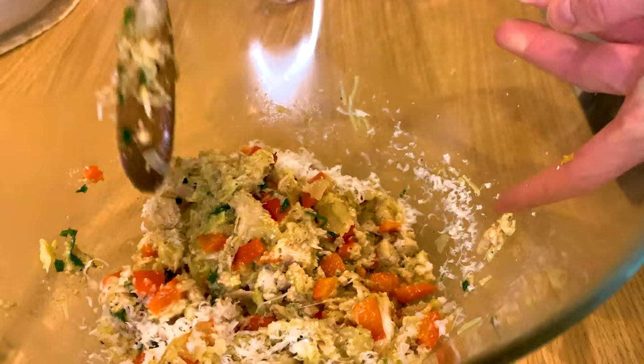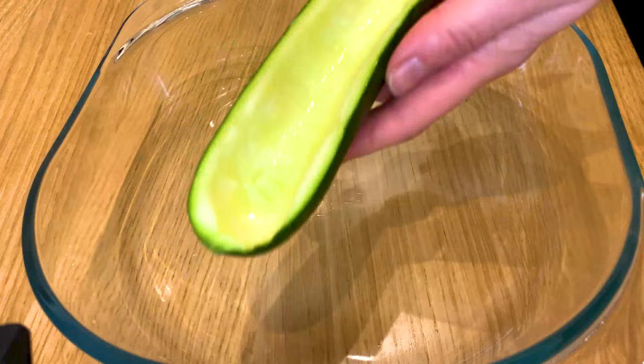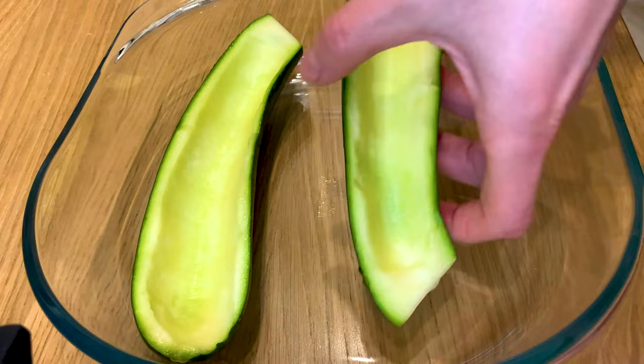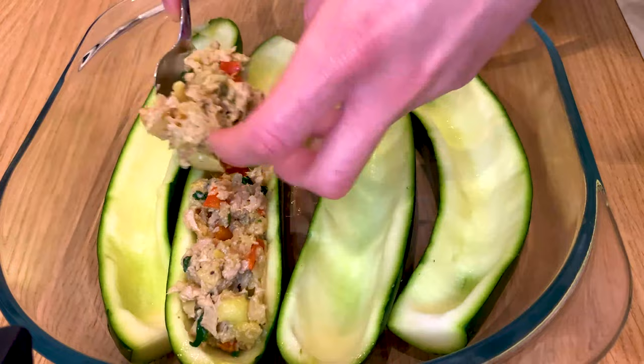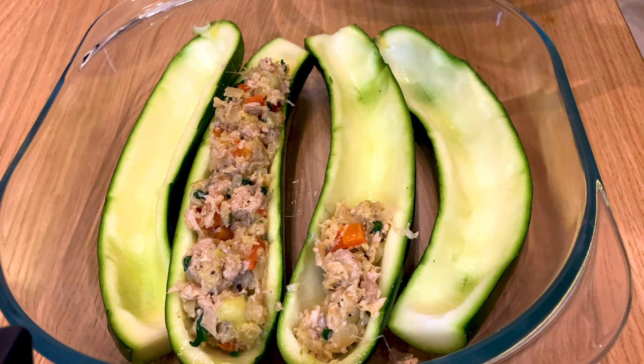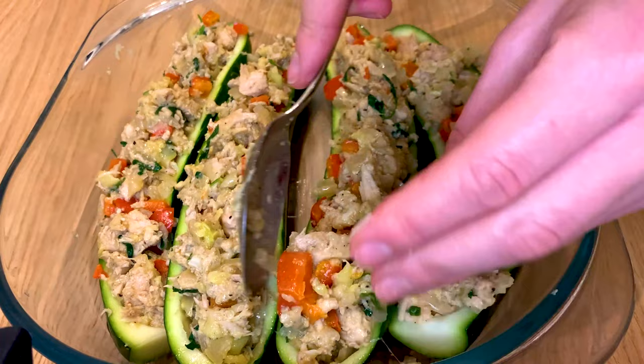It's all about mixing in the cheeses very well. The shells of the zucchinis have now let go of a lot of water, so it's all about removing the excess water and placing the shells in a baking dish. Then add in plenty of stuffing per zucchini skin — and the more generous you are, the better, the more filling each shell will be.